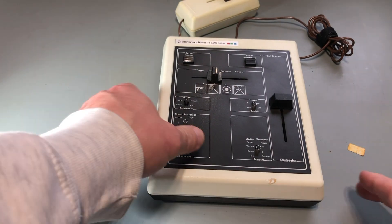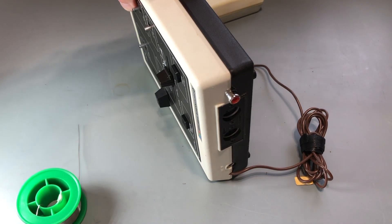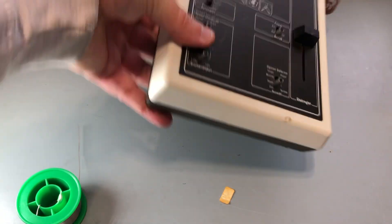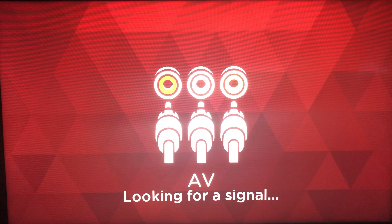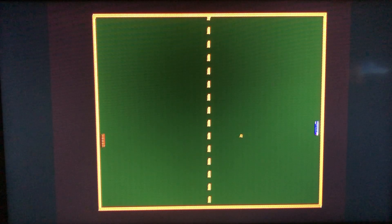I have it all back together now and you can see that it's not a particularly invasive mod. Same as on the 2000K, there's an RCA jack on the back now instead of an RF lead. Let's see how it looks. Oh, that's amazing. I don't know if the RF modulator was going bad or the conversion box didn't like the signal, but pulling composite video directly from the board has certainly improved the display.